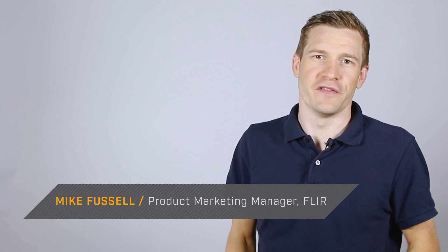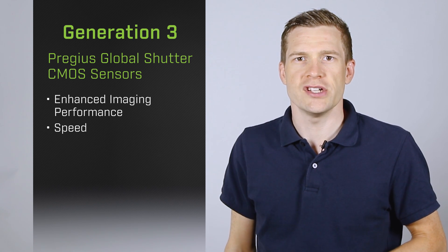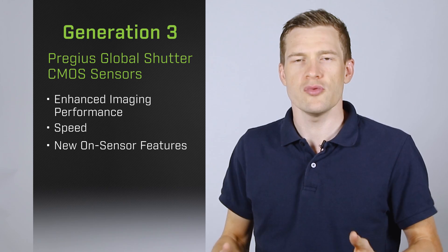Hi everyone, it's Mike Fusso here from FLIR. Today I want to talk about Sony's exciting new third generation Pregeus Global Shutter CMOS sensors. These sensors bring a new level of imaging performance and speed to the renowned Pregeus family while introducing new on-sensor features.